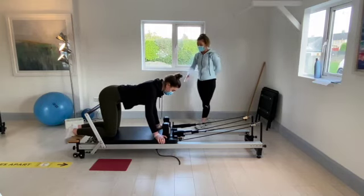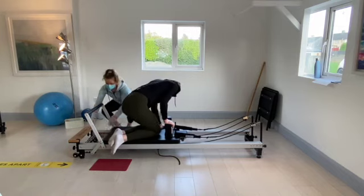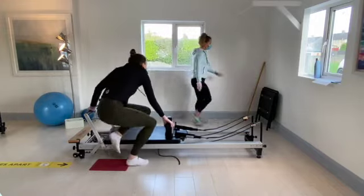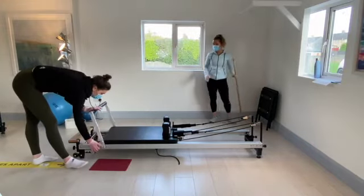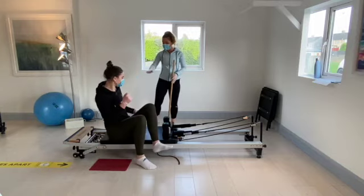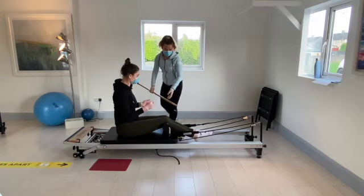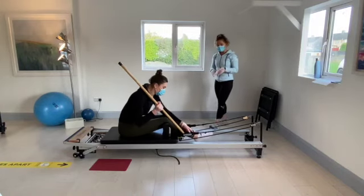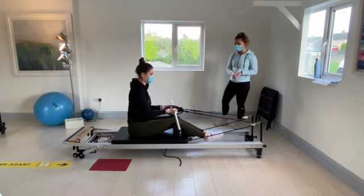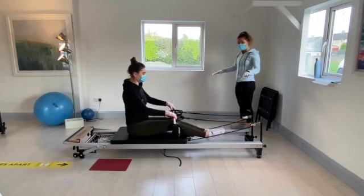Step off the carriage and pop on your one green spring — take your red spring off. We're going to get our stick and come into sitting. Pop the foot bar all the way down to the lowest. Sit at the bottom end of the carriage and pop the stick into the small loops of the straps. Make sure you've got equal distance on either side. Hands at the outside of the straps.